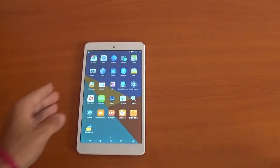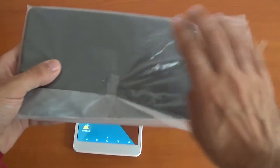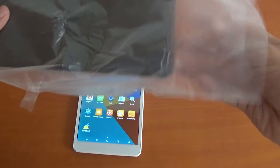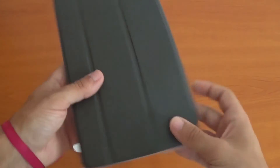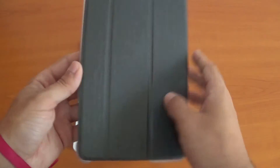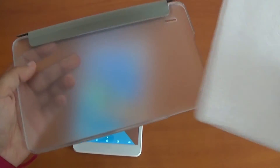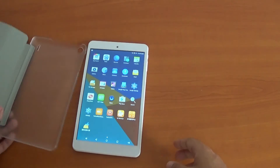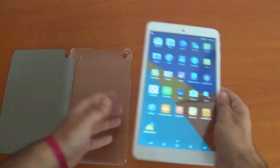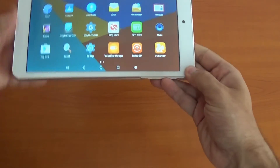I also got a cover for it — just boxed that as well. I'll also leave a link below for this cover. It's just a flip cover. And it sticks really easily in there — like this. Pop it into place.